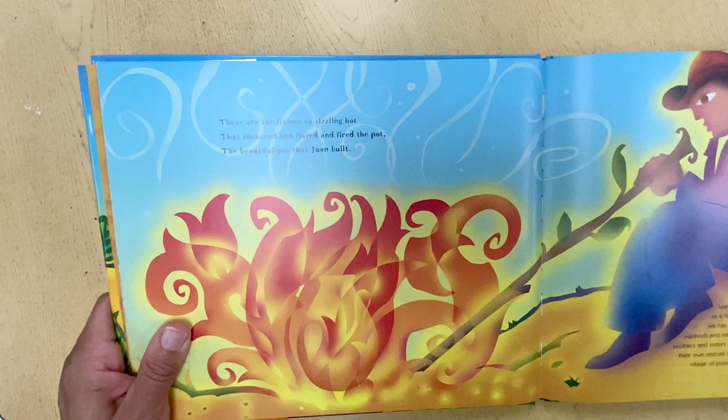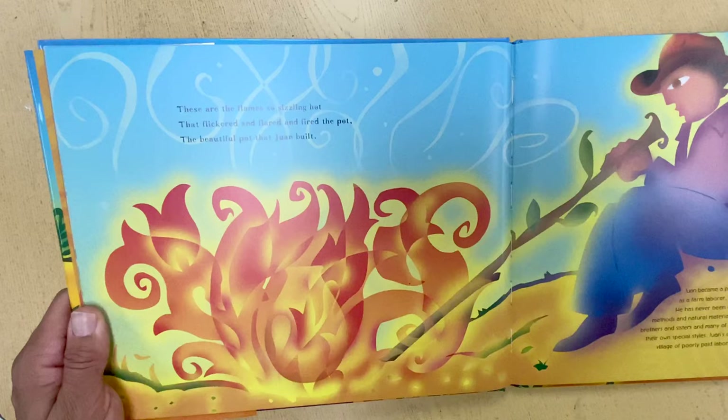These are the flames so sizzling hot that flickered and flared and fired the pot, the beautiful pot that Juan built.